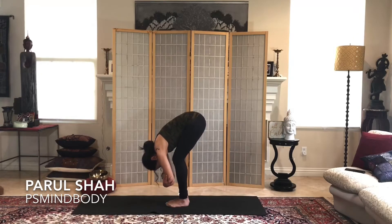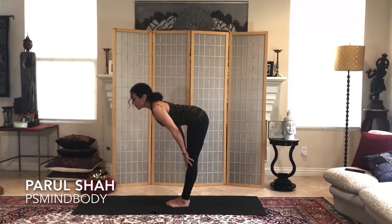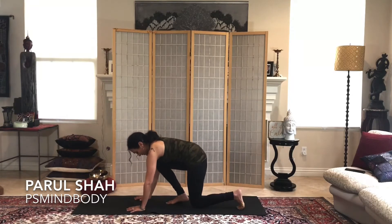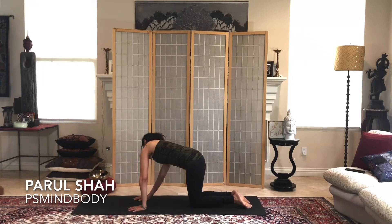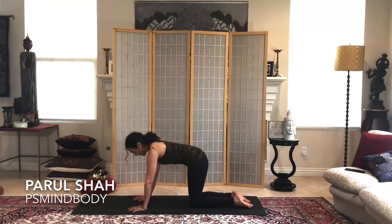Maybe lift the hips an inch, push higher, and bring the forehead towards the knees. One more deep breath, then inhale lengthen halfway — press the shoulder blades back, lengthen the spine like the letter L. Then come all the way down onto the ground and come onto your hands and knees, just taking a moment making some movement here, whatever feels good — maybe side to side or front and back.